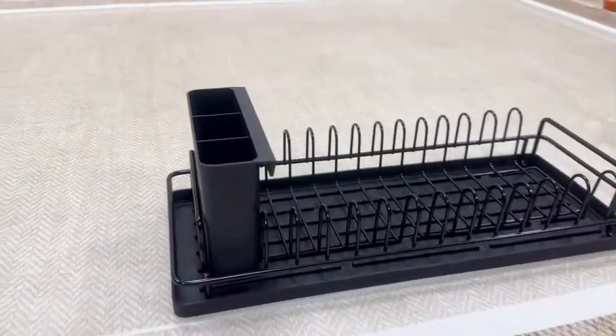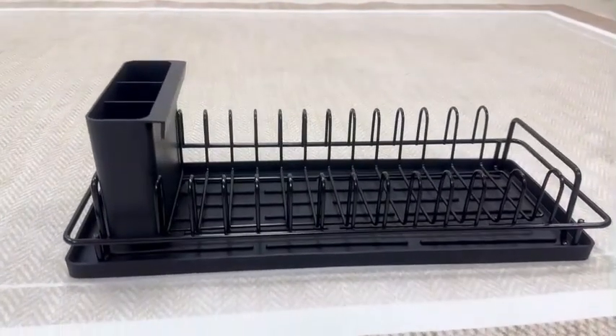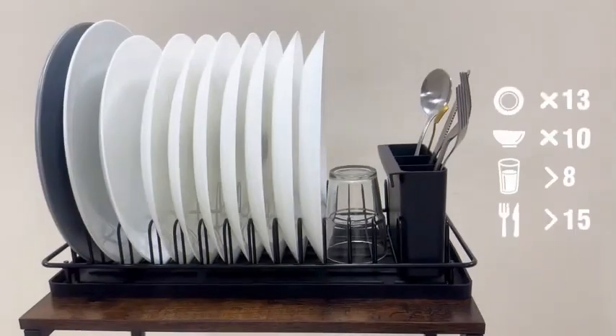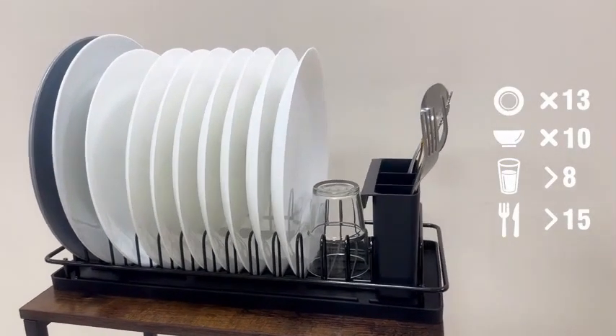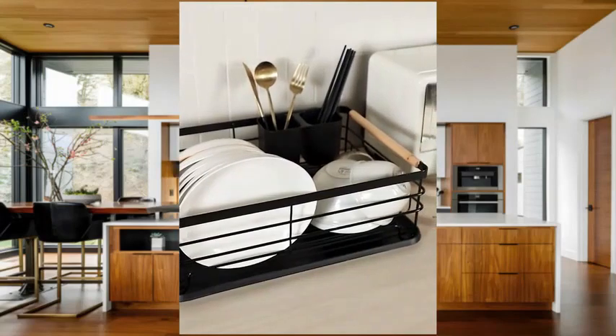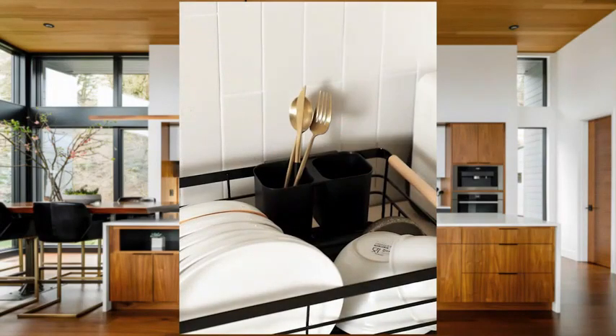With dimensions of 6.8 inches in diameter, 16.9 inches in width, and 5.1 inches in height, this small dish drying rack offers ample space for drying your dishes without taking up too much counter space. The black color gives it a sleek and modern look that can complement any kitchen decor.